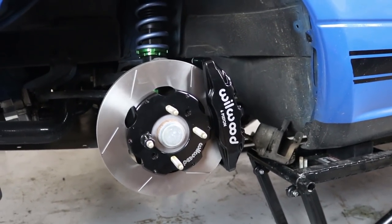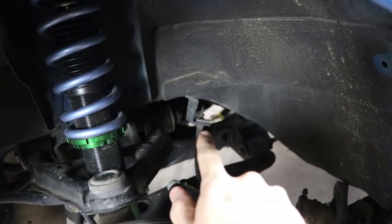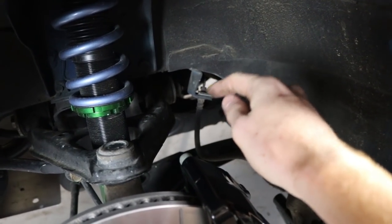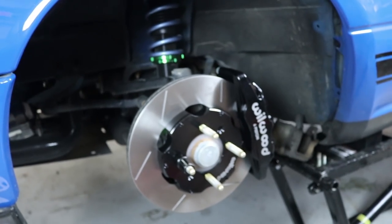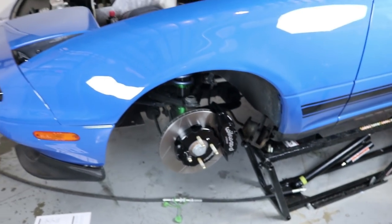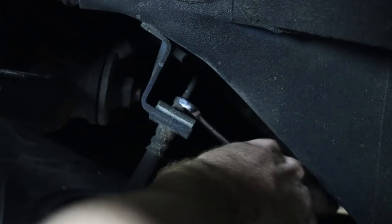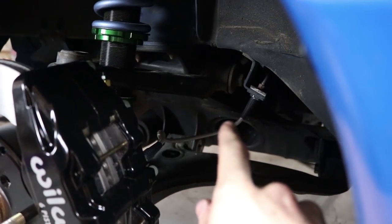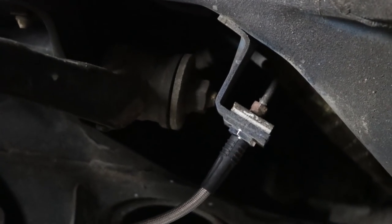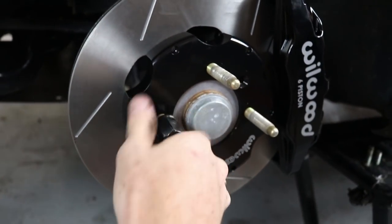Obviously that caliper is not doing anything right now because it is not hooked up to any brake fluid. So what we have to do is disconnect the line from up there, and then we're going to run a stainless steel line from there right into the back of this caliper. And then we're all good for this side. Looks so good. The stainless steel line is in there, connecting to the stock hard line. This side is done — big brake kit installed!